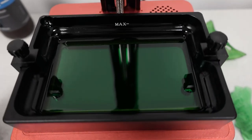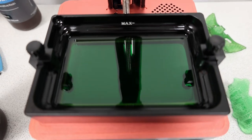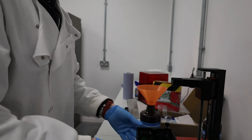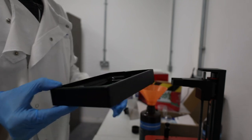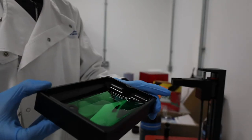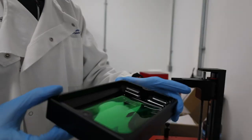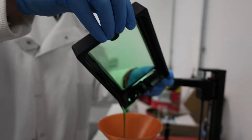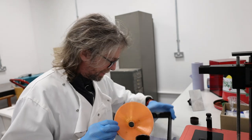I do like resin printing. The idea that you're making physical things from that pool of liquid is cool. I know resin printing is messier than normal FDM printing, but to a certain extent it's a simpler process. It's very high-definition. There is quite a bit of cleanup, so it helps working in a university and having labs to clean up in.